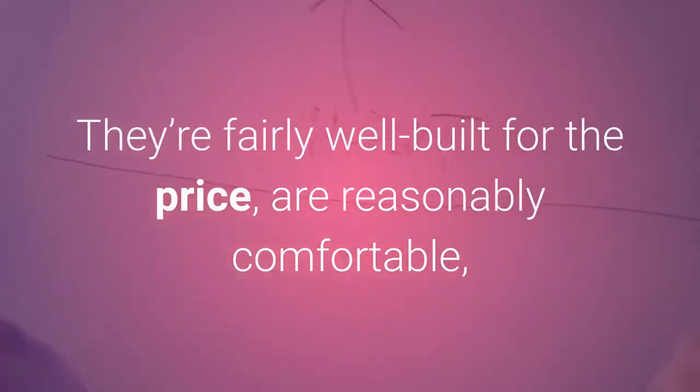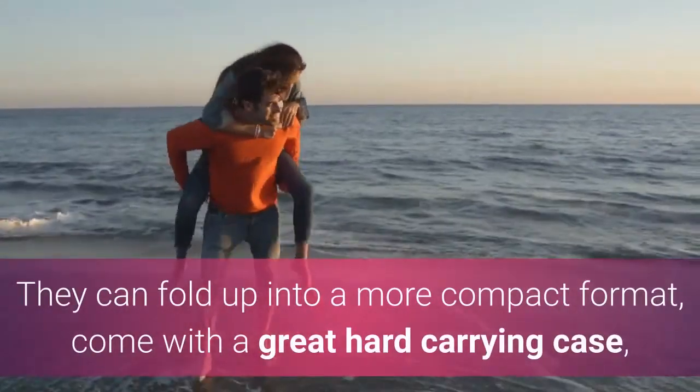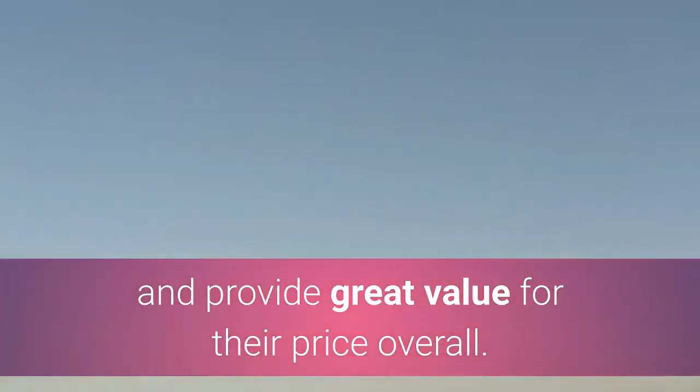They're fairly well built for the price, are reasonably comfortable, and have a physical control scheme that's easy to use. They can fold up into a more compact format, come with a great hard-carrying case, and provide great value for their price overall.